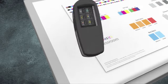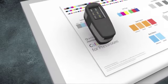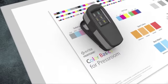Hold the instrument by placing your thumb and forefinger on the black areas located on the sides. Place the instrument on the patch to be measured.